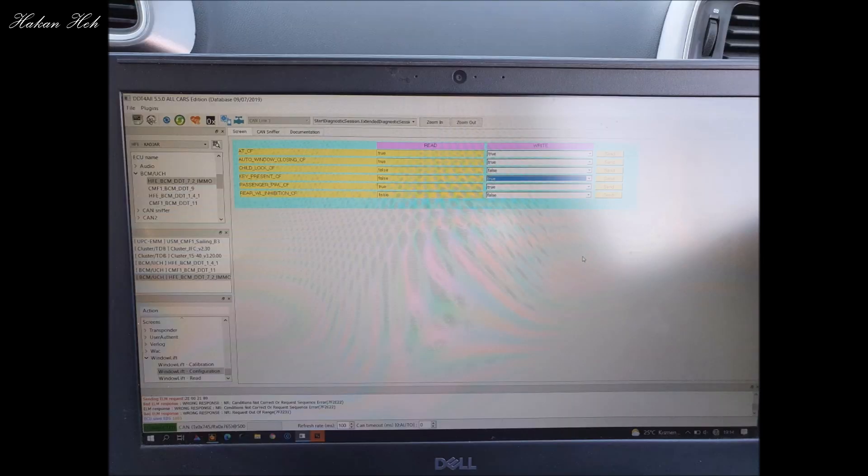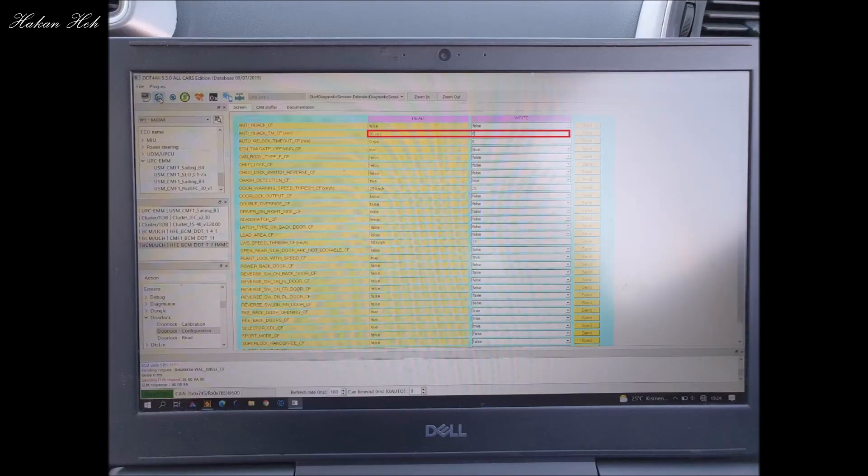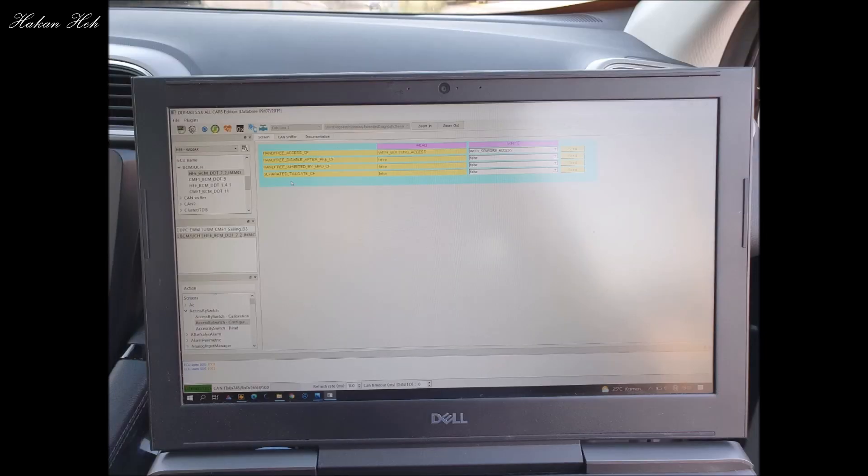Daha önceden bunun üzerinde bir şeyler yapılmış. Burak kardeşimiz bu arabanın ikinci sahibi; daha önce bu araçta önceki sahibi tarafından birtakım işlemler yapıldığını söylemişti. Menülere baktığımızda gerçekten bazı değerlerin değiştiğini görüyoruz; sebep bu da olabilir. Ya da aracın beyni bu müdahaleye izin vermiyor da olabilir. Anti-hijack değerini de değiştirdim; Anti-hijack açık olmadığı halde buradaki değerler görünüyordu. Bunu da sıfırladım ama hiçbir değişiklik olmadı.